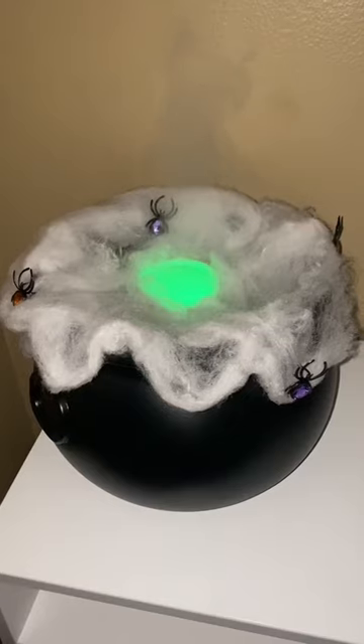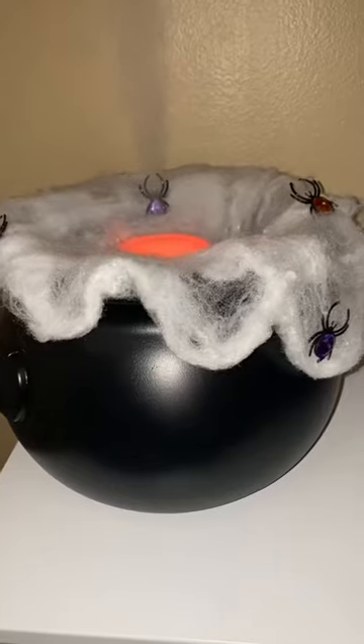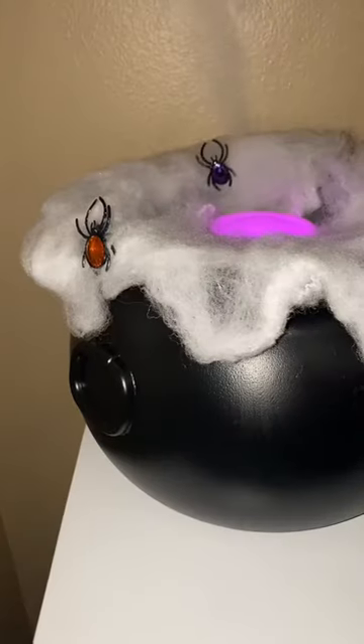I changed the colors a couple times to show you guys what it looks like with different lights. I would recommend a diffuser like this that changes colors, but if not, you could probably just add glow sticks.